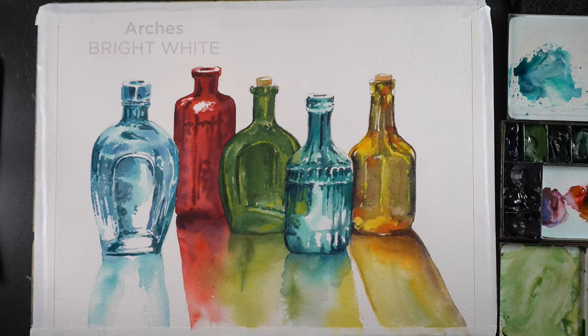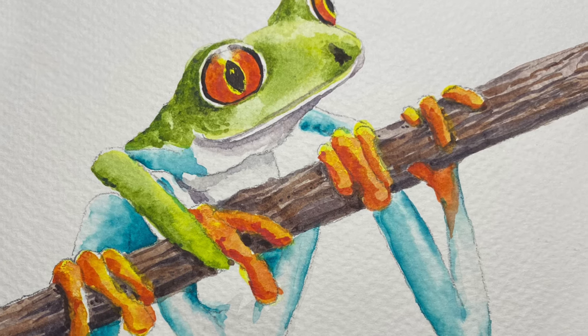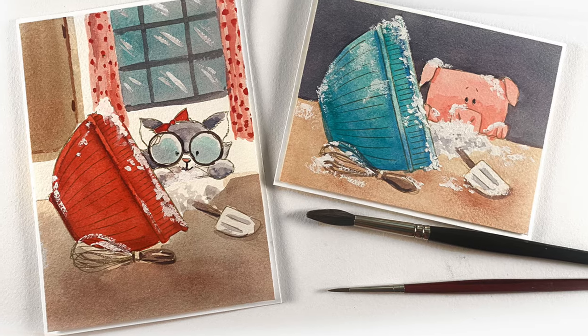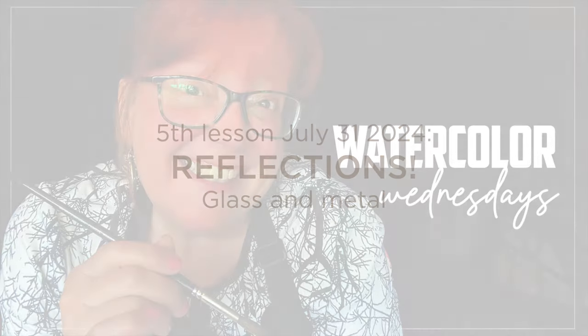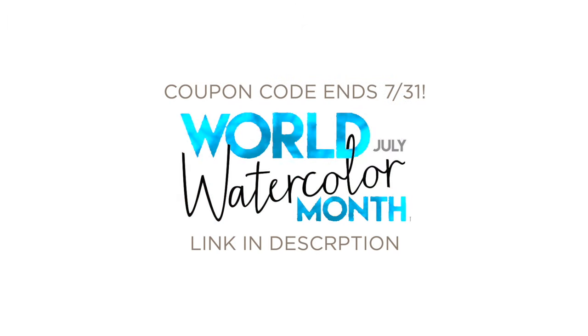Before we get to the final comparison of the papers, the Watercolor Wednesday's class live portion ends tomorrow. The last live session — I've been doing Zoom calls that are an hour or more each and we paint together, doing this all month. Tomorrow we're going to be doing Reflections: Glass and Metal. If you're interested in seeing all of the replays, you can sign up for the Watercolor Wednesday's class, still available for a discount until July 31st. August 1st everything goes back up to normal prices, so make sure you get your World Watercolor Month discount before that runs out.